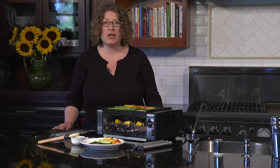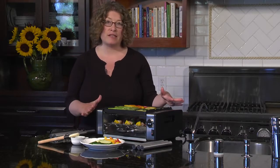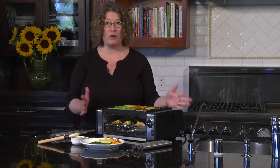Cuisinart Compact Grilled Centro. Centro in Italian means center, so this is where you're going to have the center of all your cooking needs, both grilling and griddling.